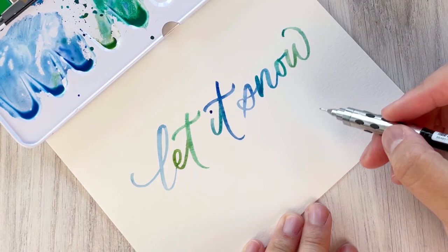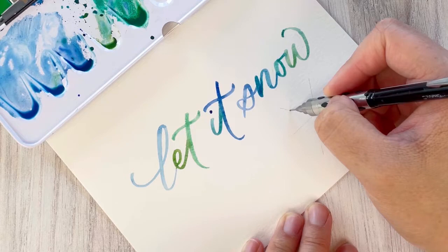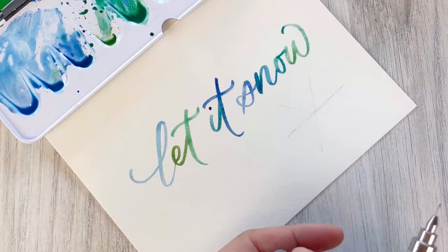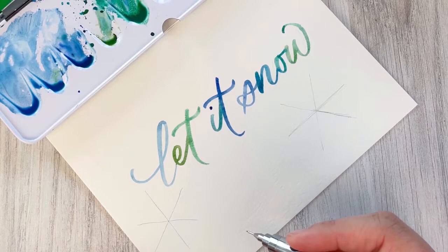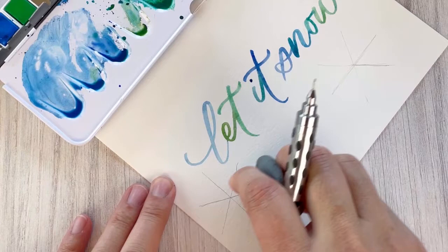Now I'm going to sketch out the snowflakes. I tend to plan where to put the larger ones first — those are more focal points and can receive more detail because there's more area to paint on. I'm trying to vary the size, shape, and directionality of the snowflakes to make the composition a little more interesting.